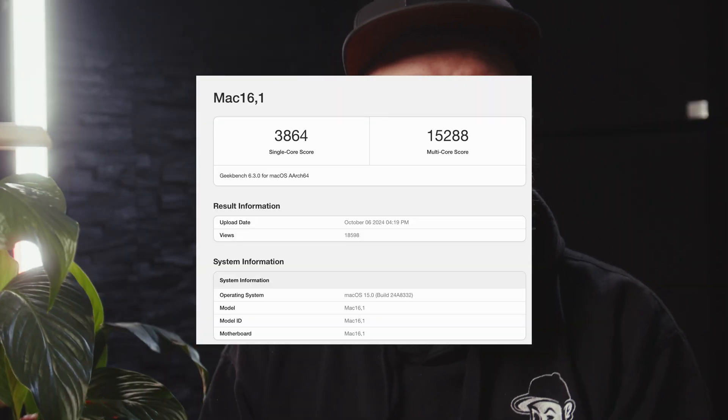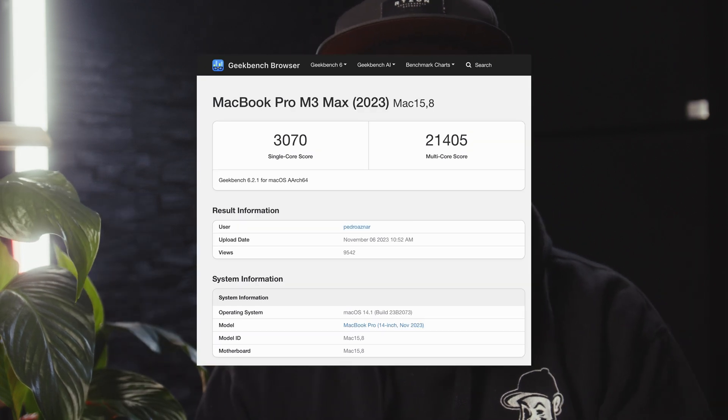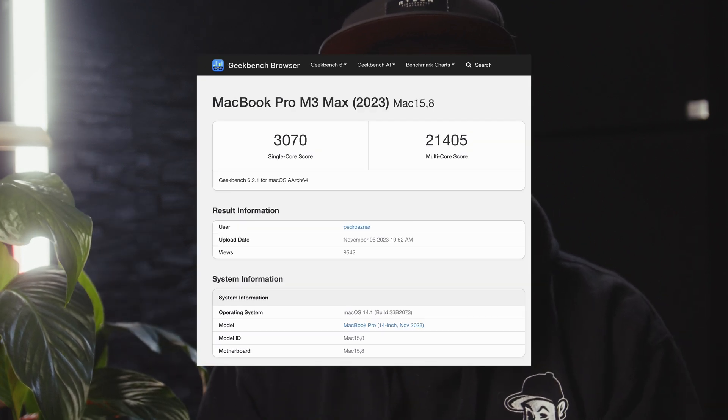To put this in comparison: the base M4 on my desk right now outscored the M3 Max chip by a margin — 3,897 for the M4 versus 3,128 for the M3 Max. In multi-core performance, this outperformed an M2 Max chip and is very close to an M3 Pro — 15,016 versus 14,842 for the M2 Max. For 699 euros.